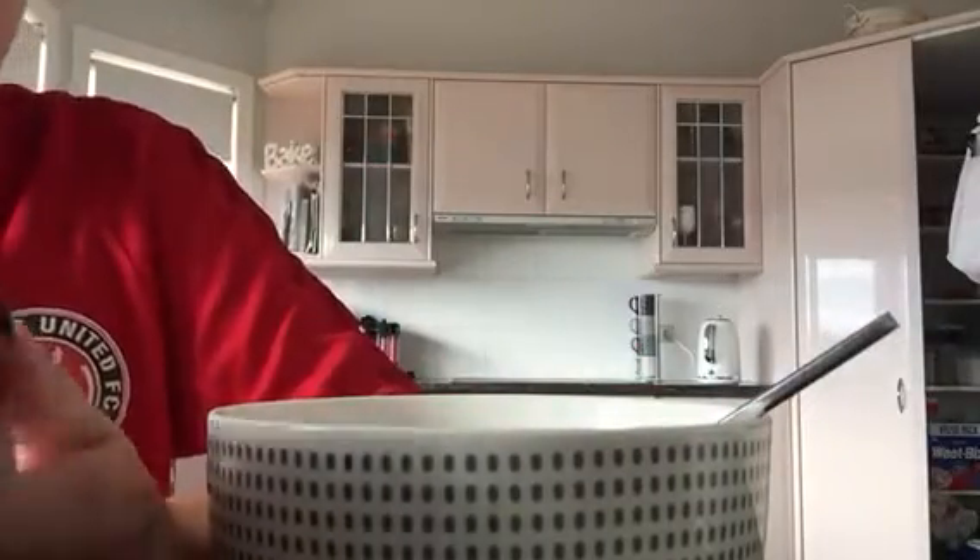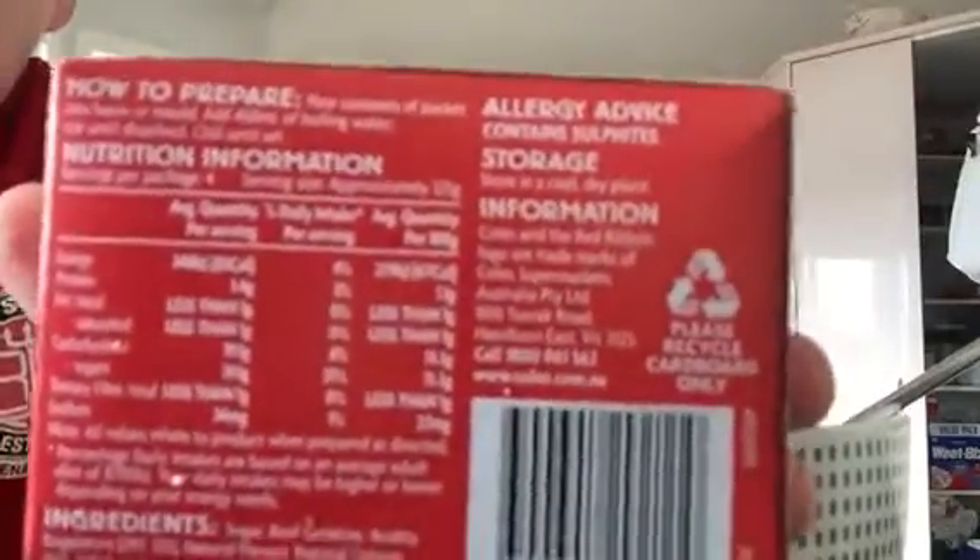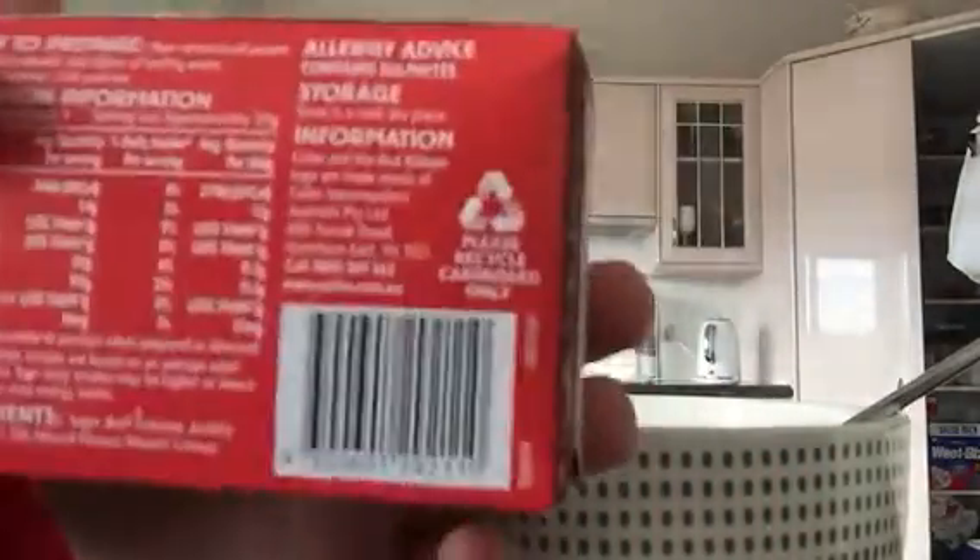It says right here in the how-to-prepare instructions: add 450 milliliters of boiling water.